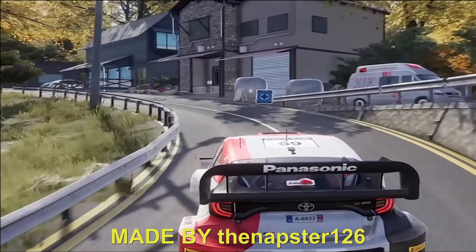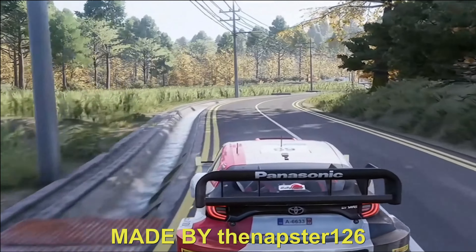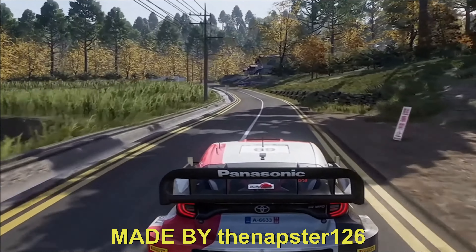And left 4, into right 5. 80. Caution, heartbreak, right left, open.